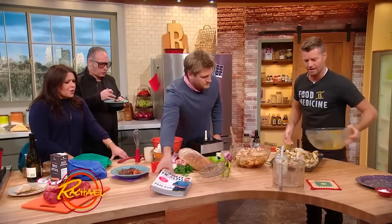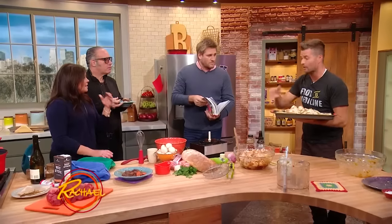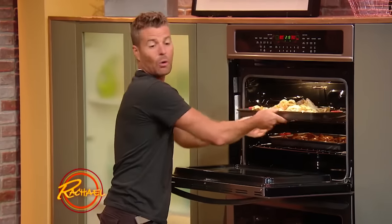Beautiful, look at those wings! The wings go into the oven. Maybe 15 minutes, give them a little toss, then after another 15 minutes in the oven — so about 30 minutes all up.